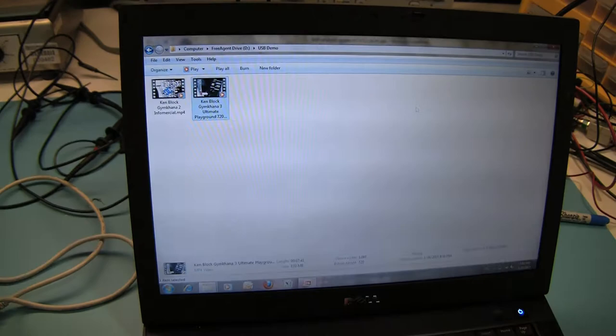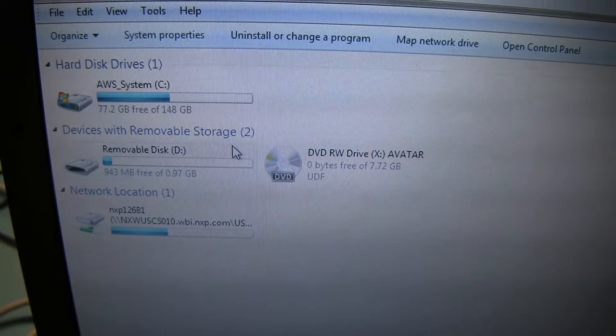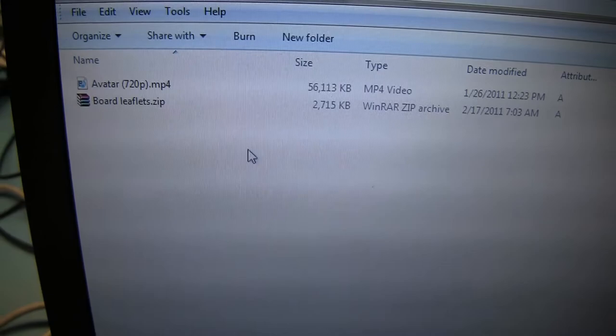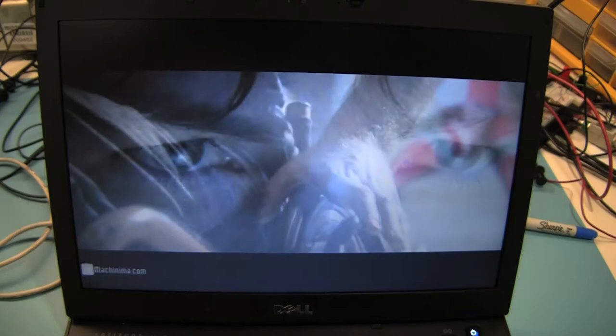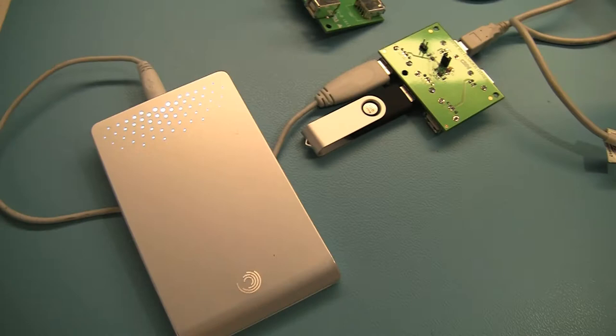Now we will go back to the board and toggle the select pin to select a drive which is an NXP USB drive connected to the second port over there. We will play a different movie from that drive, which is also a high definition movie, and show the same thing. The digital signals going through the switch are touching 1 GHz, or the requirement is close to 1 GHz. Again, the switch offers a seamless pass-through from the main USB port going to the output and then being played back on the PC. The content is coming from the NXP drive and being played back on the screen here without any artifacts.